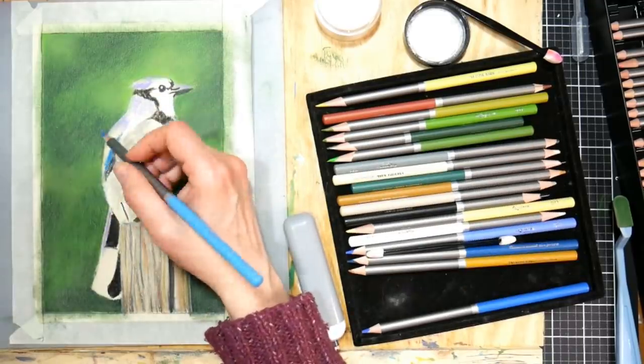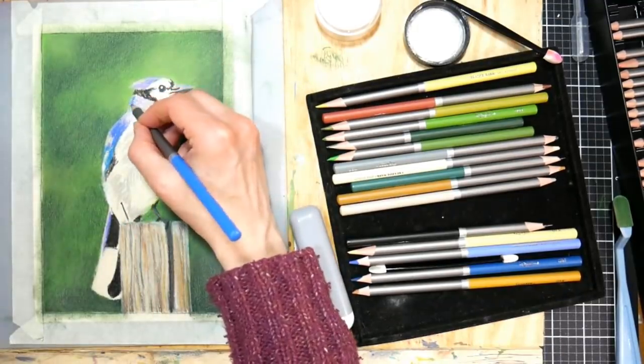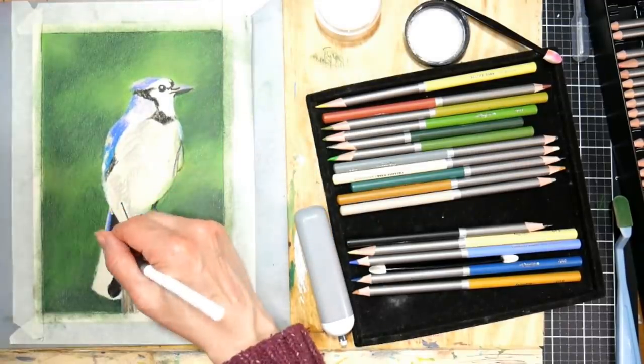There are really so many talented colored pencil artists out there to inspire you on YouTube. Have a look around and if you've got some neglected pencils, give them a try - you might be really surprised with what you could create.